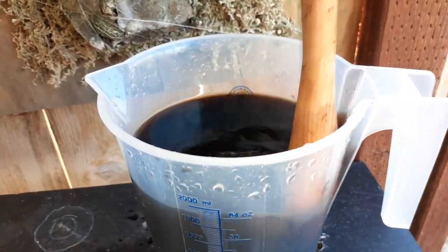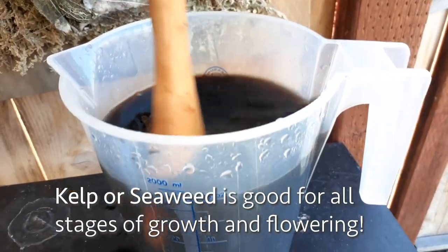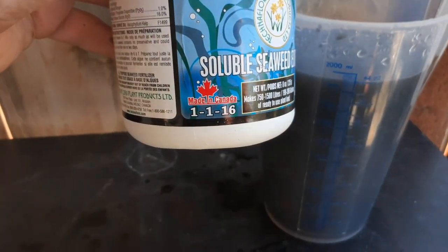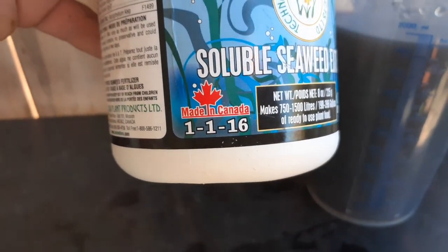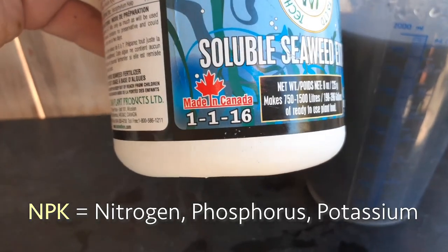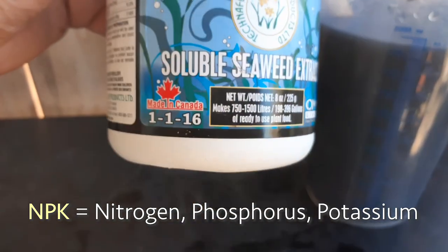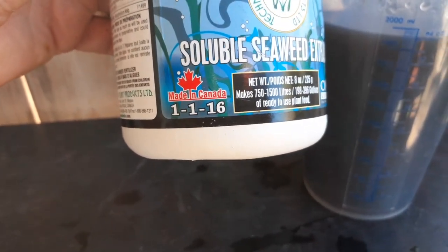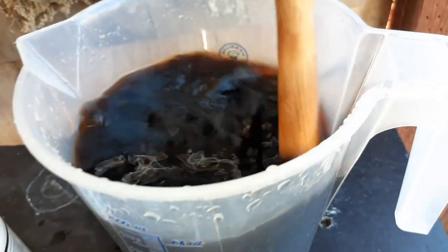This is good for seedlings, new sprouts, cuttings, and transplanting. What's great about it is it's high in potassium — see the 16 right there? That is potash. You've got nitrogen, phosphorus, potassium — these are the three main nutrients that plants need: NPK. The K is the potassium. 16 is super high in potash. Not all seaweed fertilizers will be the same; some will have different ratios. This particular one is very high in potassium, so make sure you read the label before you buy it.